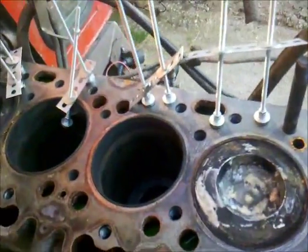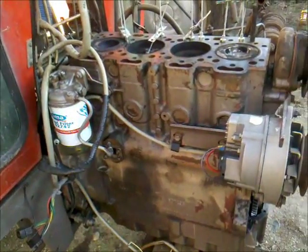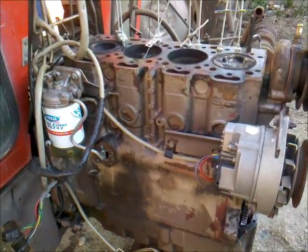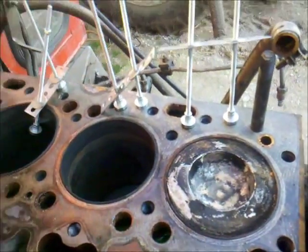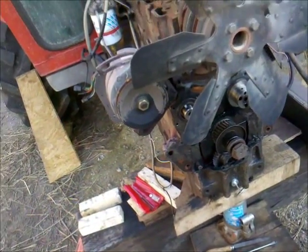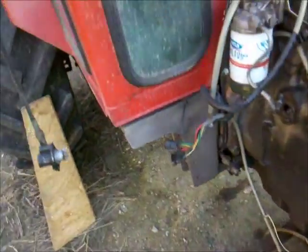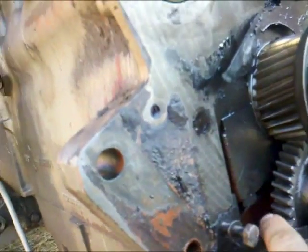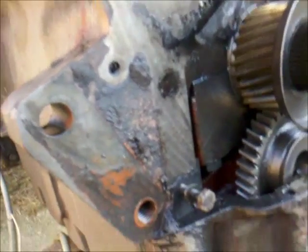I hope you enjoyed this as I did and I will keep you updated on the further progress of the reassembly of the remaining parts which are now dismounted from this engine. Thank you and goodbye.